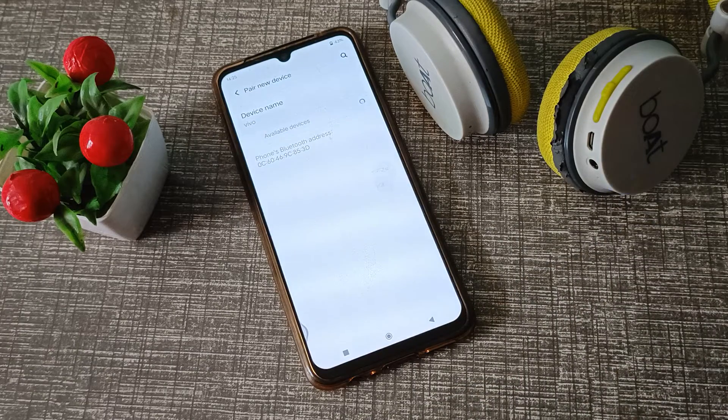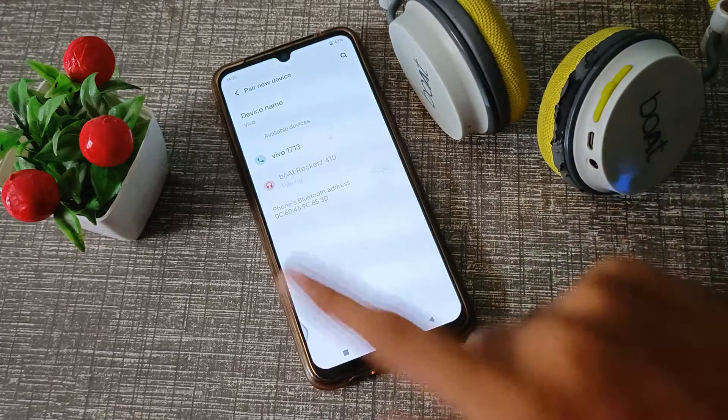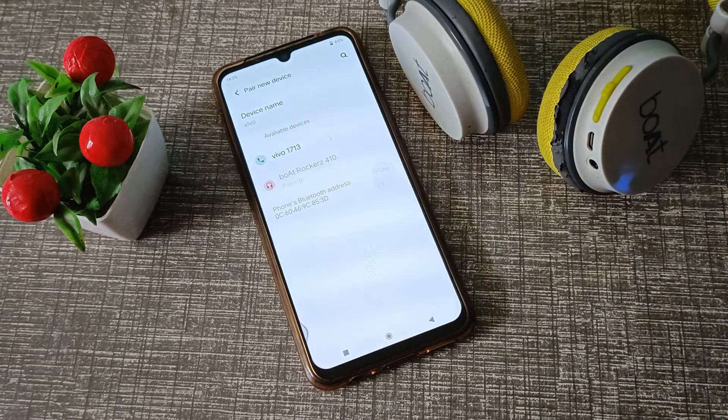Now we have to wait for a few seconds. As you can see, 'Board Drop 410' has appeared. Click on your headphone name and it will connect.